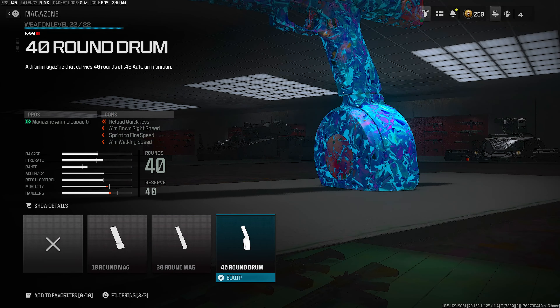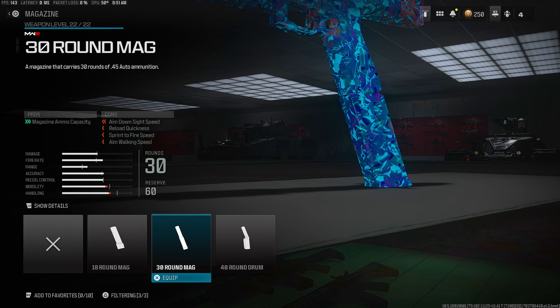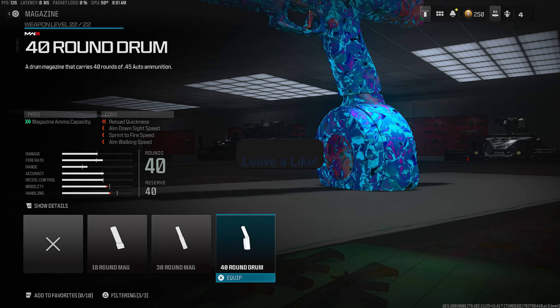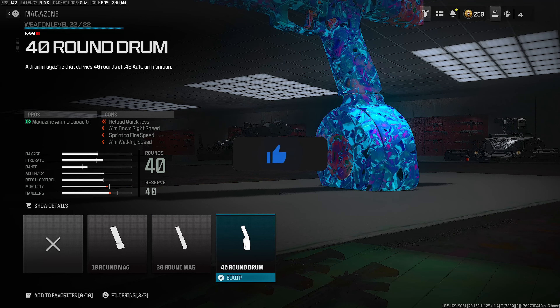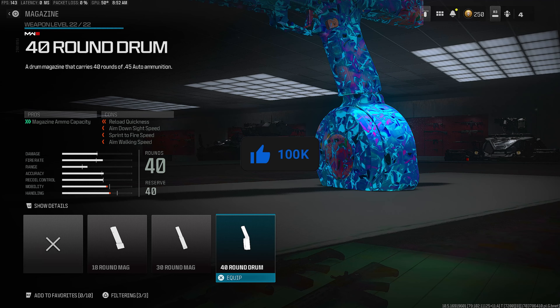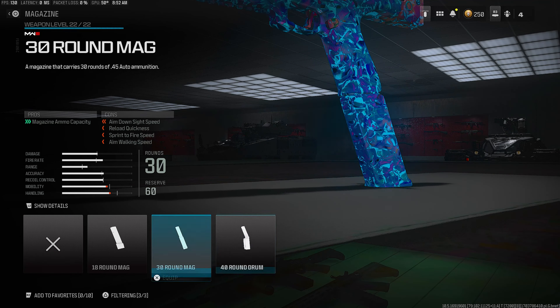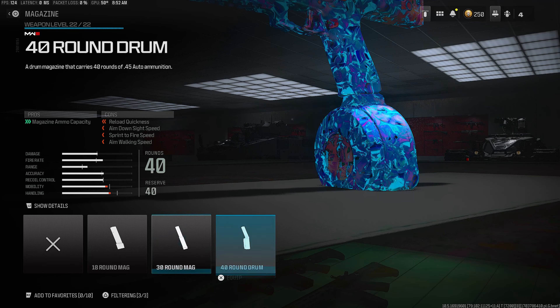For the magazine, usually I try to go in the middle like the 30 round mag, so you get a good balance between mobility and firing. But I do actually like the 40 round on the Core 45. You guys are shooting it quickly — it is a burst, but if you shoot it fast you are going to be running out of ammo very quickly. So I was actually rocking the 40 round drum over the 30.